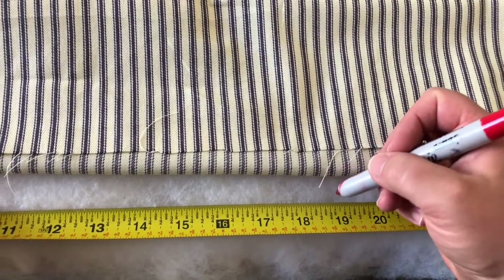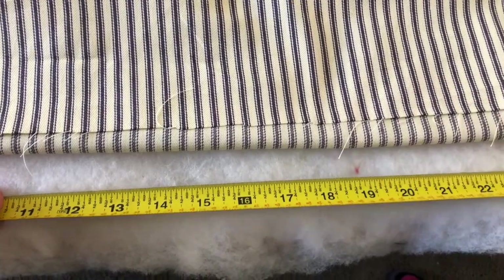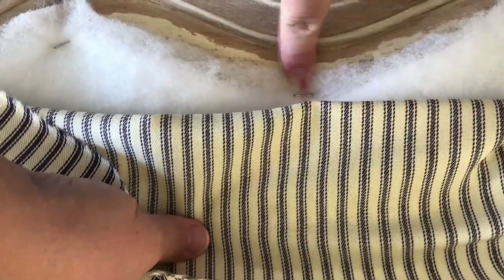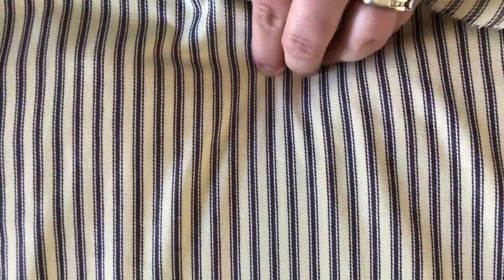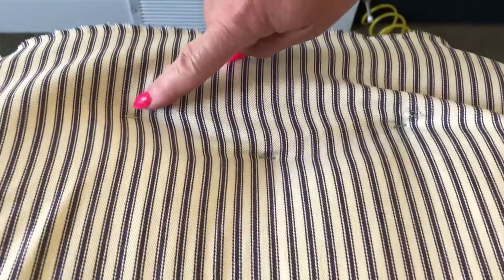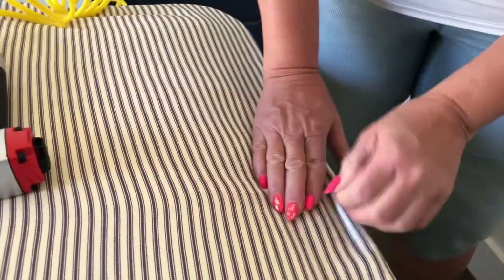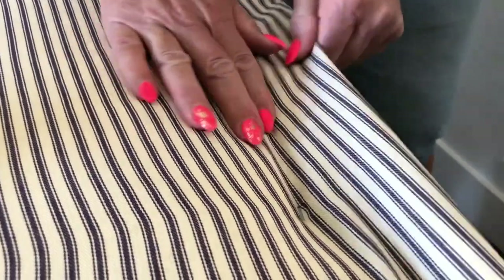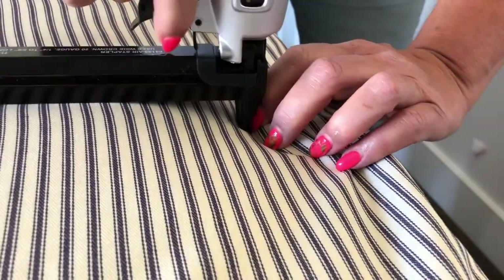We're going to mark center on our batting so we know where to line our stripes up so the fabric is straight. We can easily line up the stripe to the Sharpie mark we've put and tack that down with the staple gun. We've got three staples pulling the top tight, and then we did the same thing at the bottom. Now we're going to come over to the sides, pull the fabric, find the edge of where the wood is, and do a couple of staples there, then repeat on the other side.